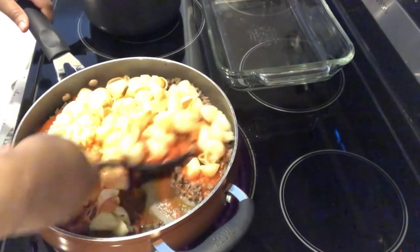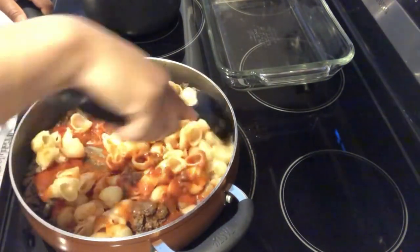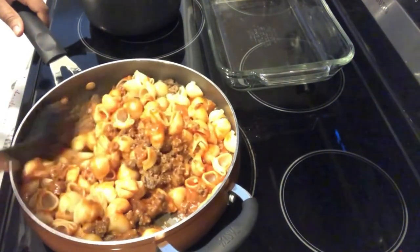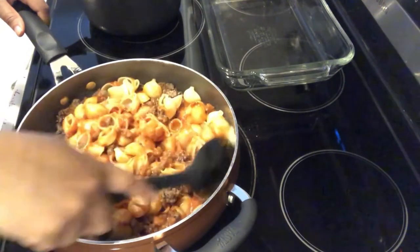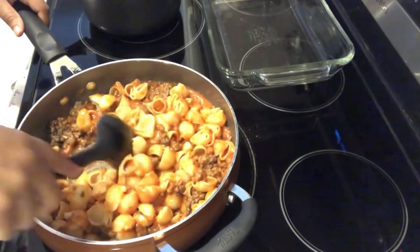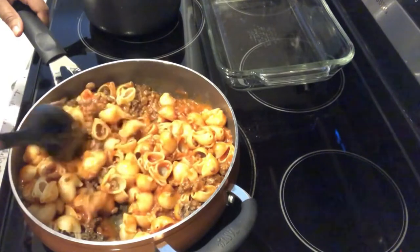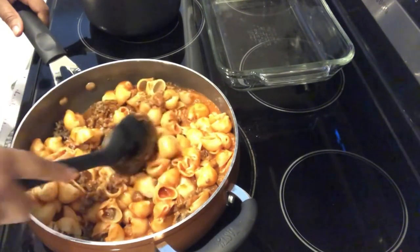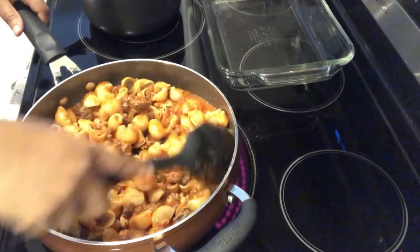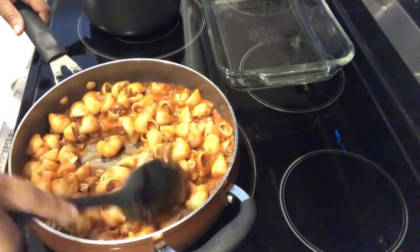You can add additional seasonings if you want, just according to the taste of your family. With this recipe I followed it exactly — the only thing I did not do was add a full pound of pasta because it's just Howard and I eating and a pound of pasta is just too much for us. So I just added half a pound and everything else I followed exactly.